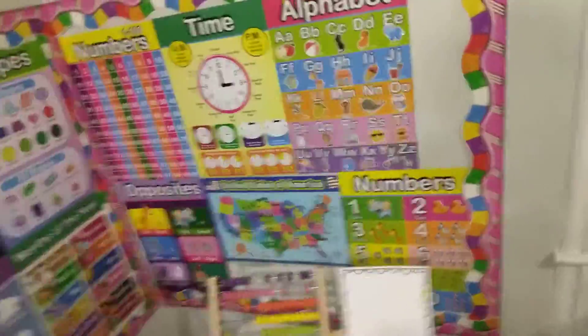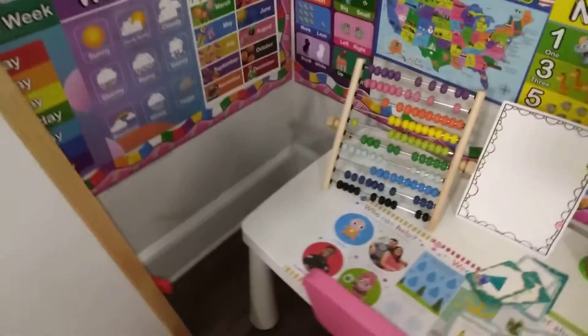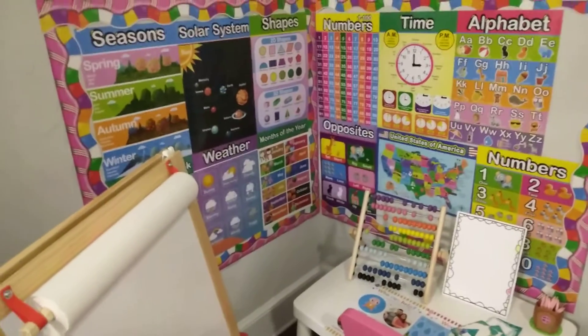So this is her setup. I'm going to get her more cards. I find that they had the better cards in the spring and summer — more girly, fun stuff.